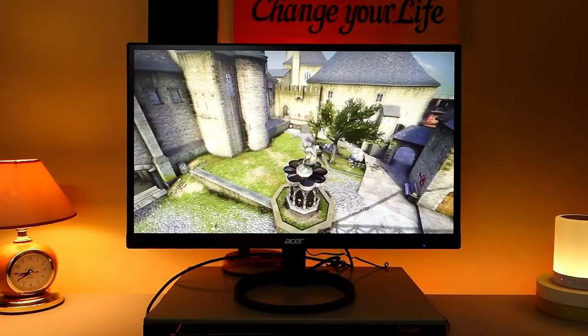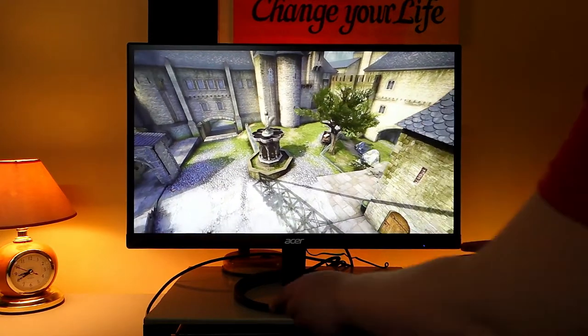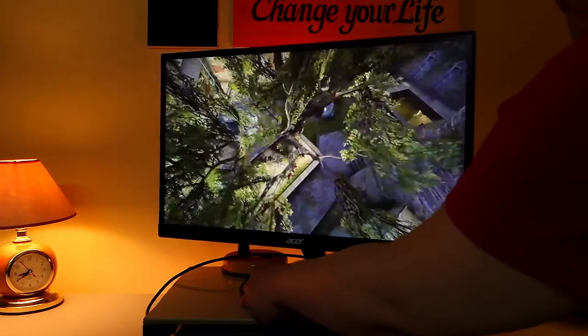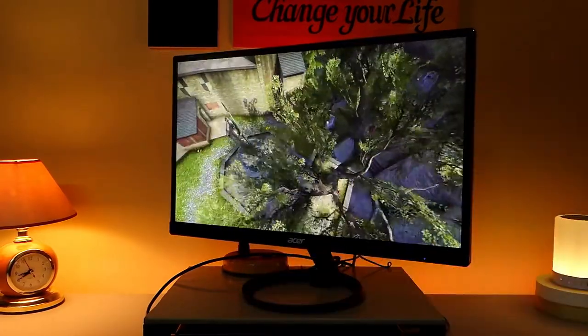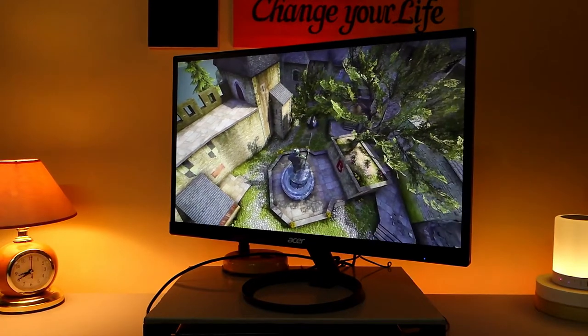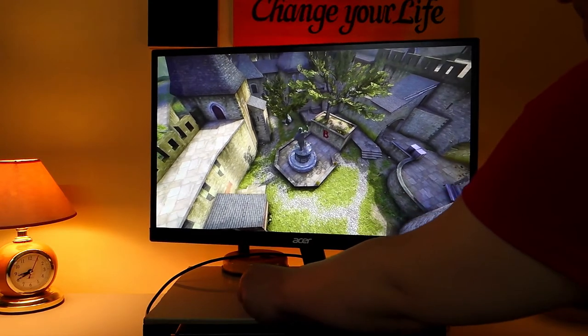Viewing angle is awesome for this monitor because of its IPS panel. I'm going to tilt the screen so you can see how awesome it is when it comes to maintaining its color and brightness even on an extreme angle. As you can see, the quality of the display doesn't change.